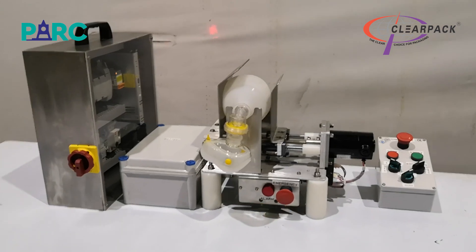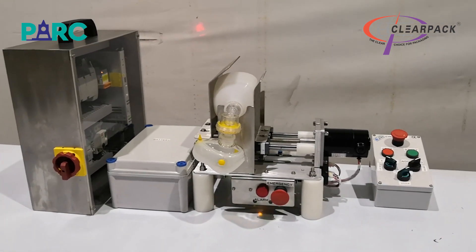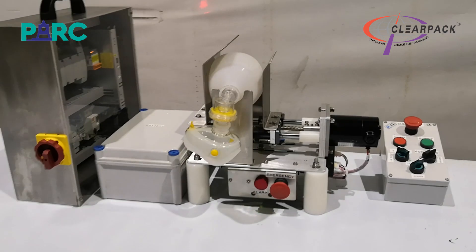The operator pendant is attached to the control module with a long flexible cable so that it can be kept at the patient's bedside or moved easily by the attendant when it has to be operated.